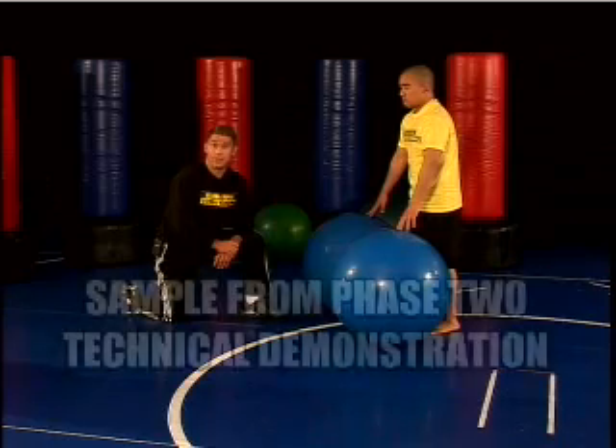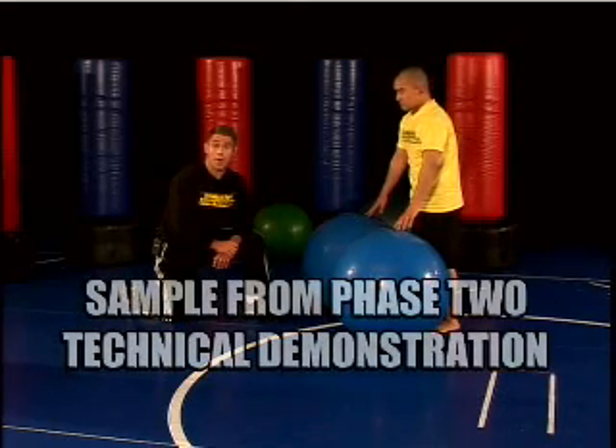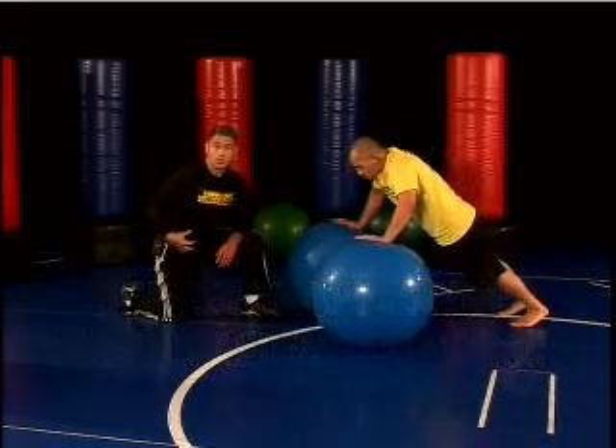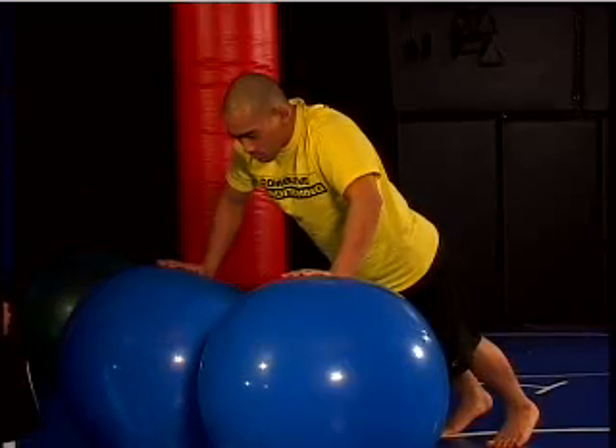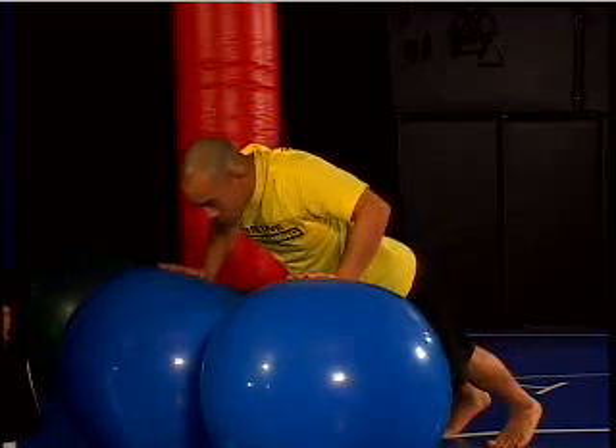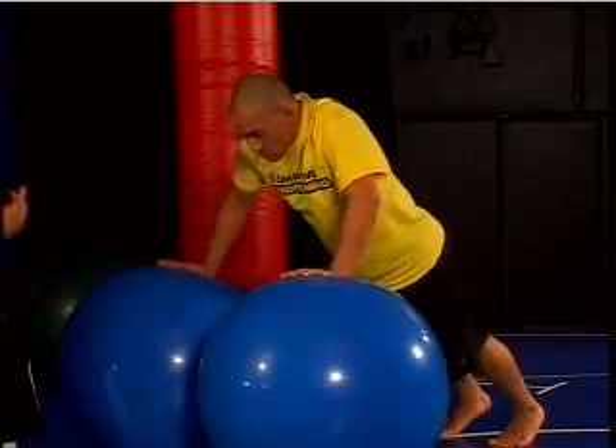This unsupported pressing exercise is known as a two stability ball push up. Andy is going to keep his back flat, his abs in and his glutes tight, and his eyes looking to the floor — neutral spine. He's going to go three count down — one, two, three — hold it for two — one, two — and then up.